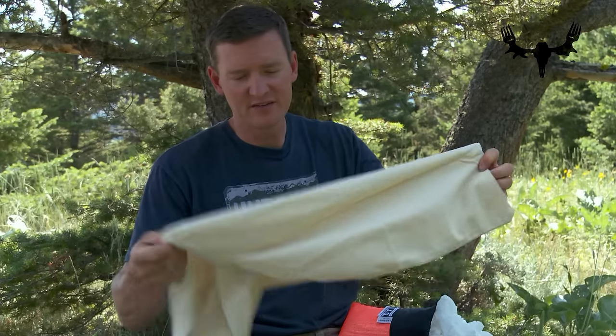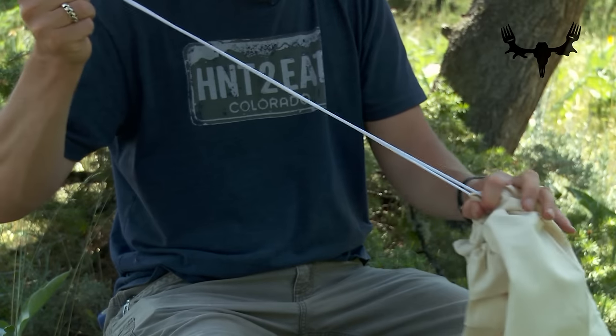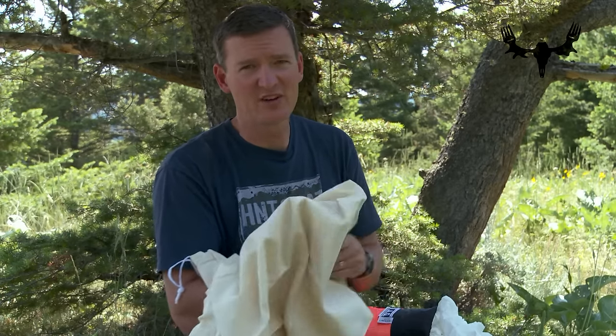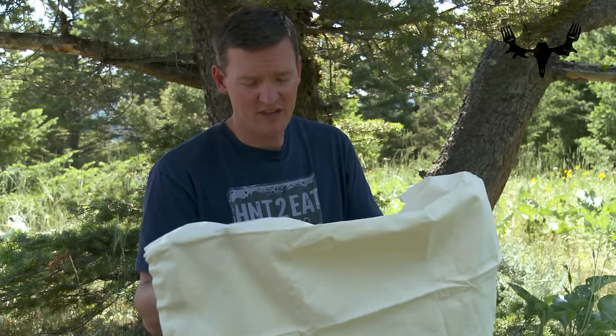Then you have the cotton, more of a canvas cloth, which is a little bit heavier duty. It comes with a drawstring so you can close it up easily, and you can also use it to hang the bag. The downfall is they get to be a little bit heavier, so you're adding weight to your pack. If it's a short run, you could definitely use these cotton cloth game bags.